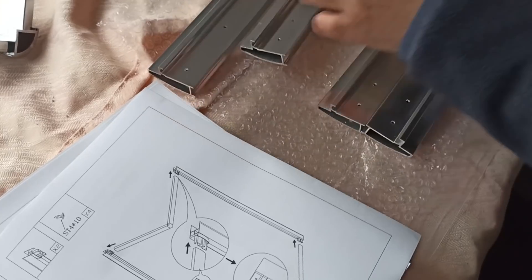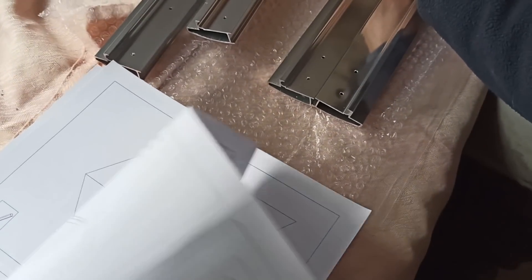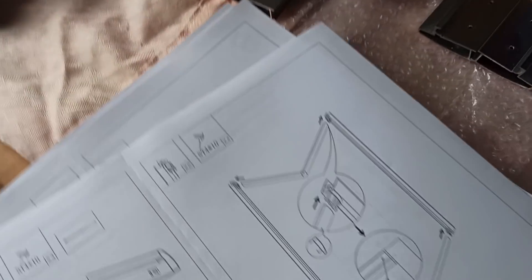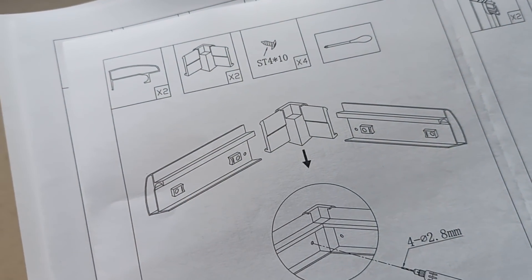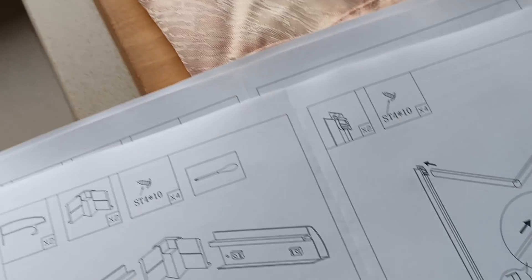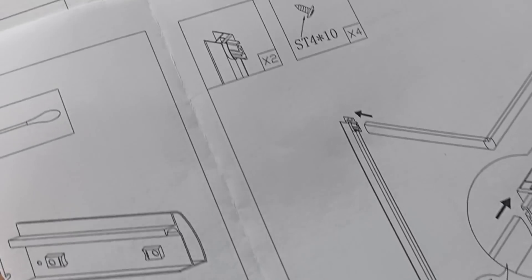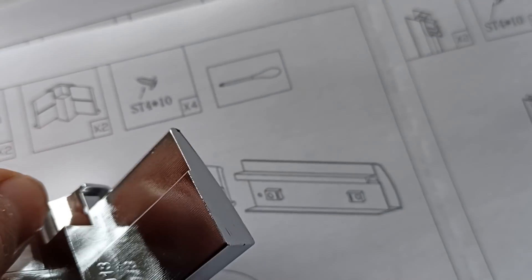Zadzwoniliśmy i łaskawie przysłali drugą instrukcję. Ta tym razem jest od kwadratowego. I teraz rozpatrujemy pierwszy element do złożenia - proszę bardzo. Takie dwa elementy i jeden łączący. To jest ten element łączący - tutaj ma taki zadziorek. Nasz element już tego nie ma, więc już jest coś innego.